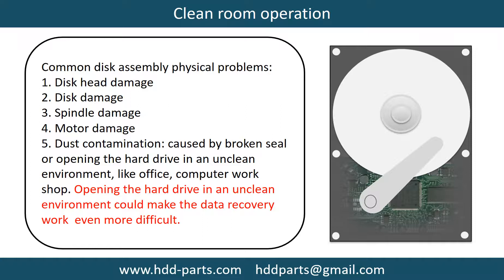Motor damage and dust contamination are also common issues. Dust contamination could be caused by broken steel or by opening the hard drive in an unclean environment, like an office or computer workshop. Opening the hard drive in an unclean environment could make the data recovery work even more difficult.